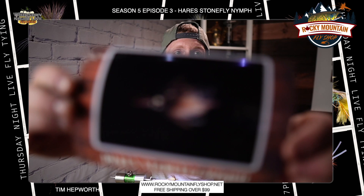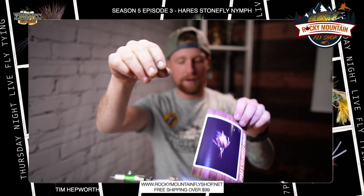In this quick tie we are going to be tying this guy here — we've got the Hare Stonefly Nymph. Real good pattern. We want to thank Rocky Mountain Fly Shop for bringing you this quick tie.